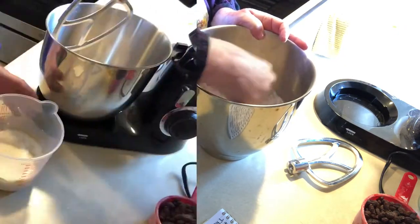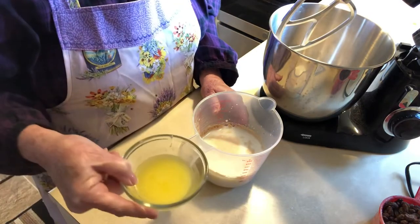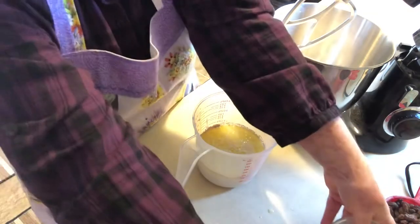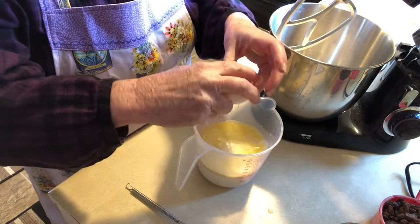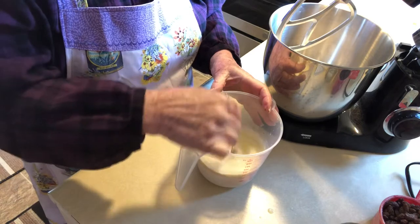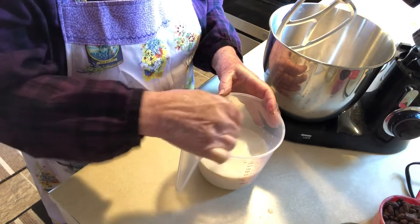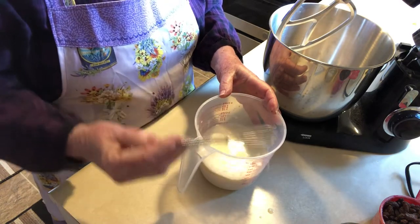My yeast is getting foamy now, so I'm going to add three tablespoons of melted butter and then one egg, mixing it all together. I'll add this to the mixer while it's on low and then turn it up to medium for seven minutes.